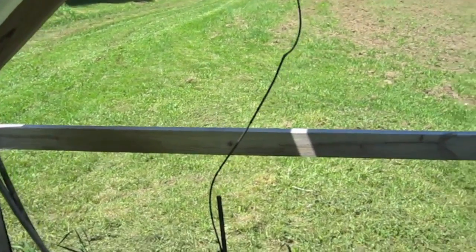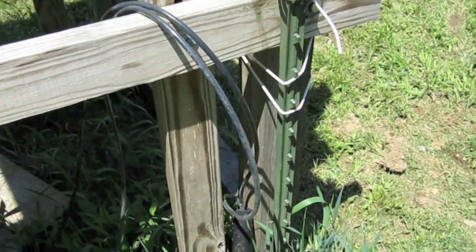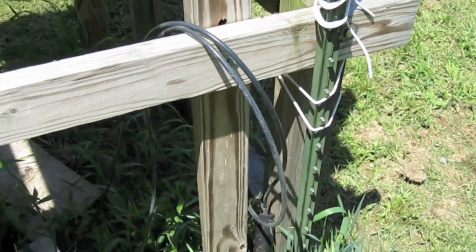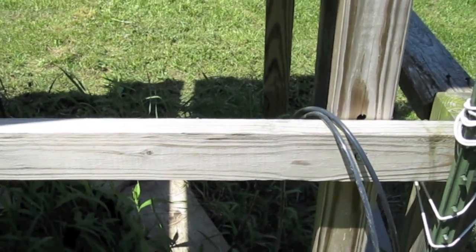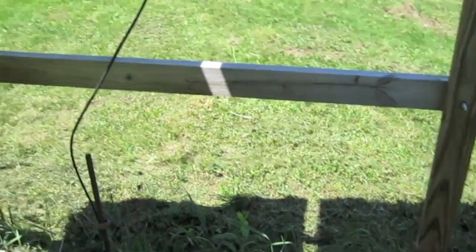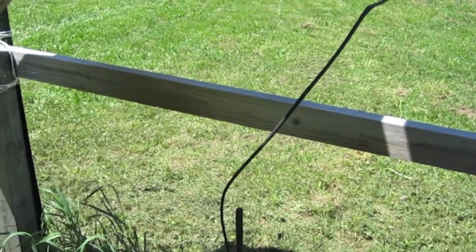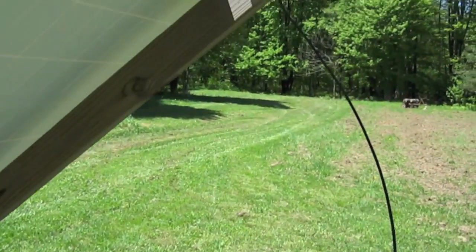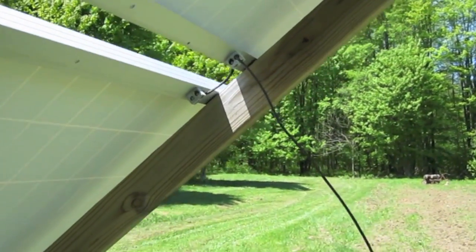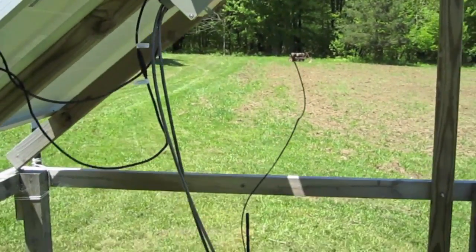I have two black 2-gauge wires that enter a water line that we buried — a two-inch pipe — and those go back to the power room. We ground the panels out with a six-foot copper rod that we banged in, and the two panels are tied together at the top. It's a very simple, very inexpensive setup.